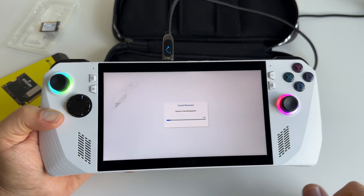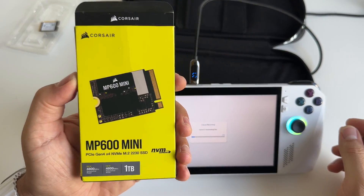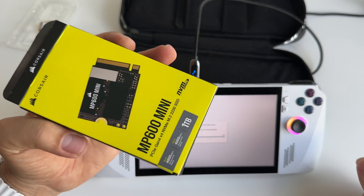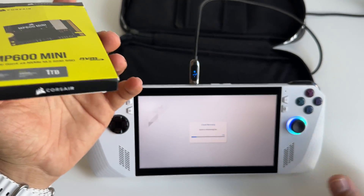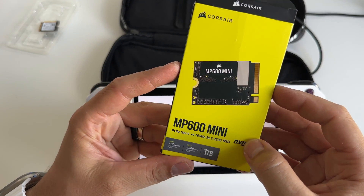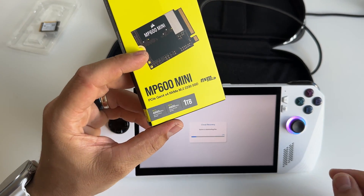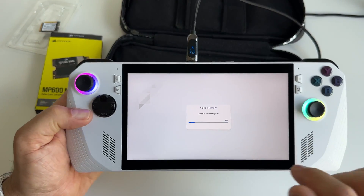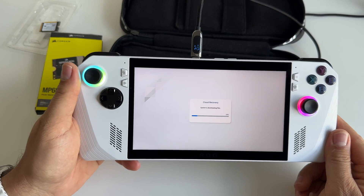I just got this SSD and I'm very curious about it — whether it's really that fast, and if it's good or not. That's why I decided to try it as quickly as possible. This is the box for the 1TB NVMe SSD. As you can see, the setup is really fast — we're already at 18% and everything works great.